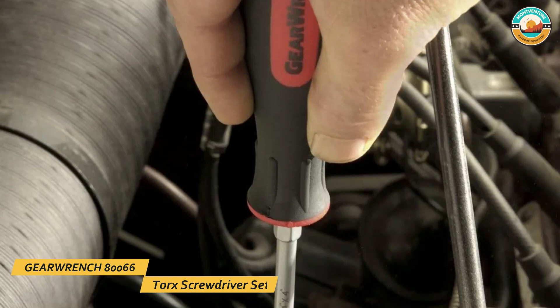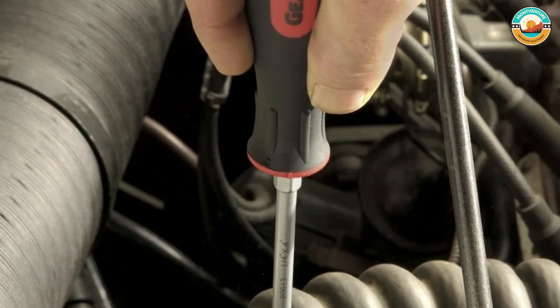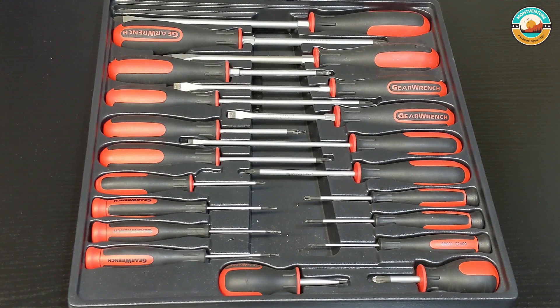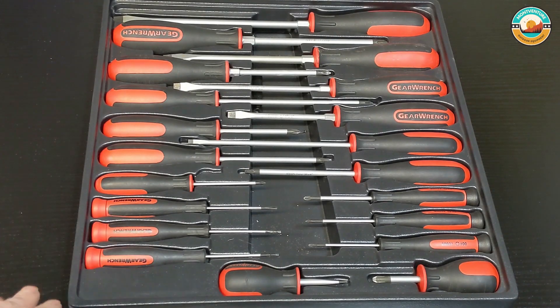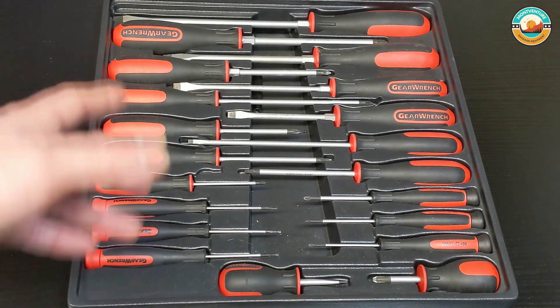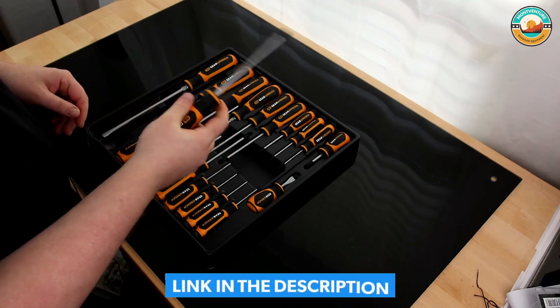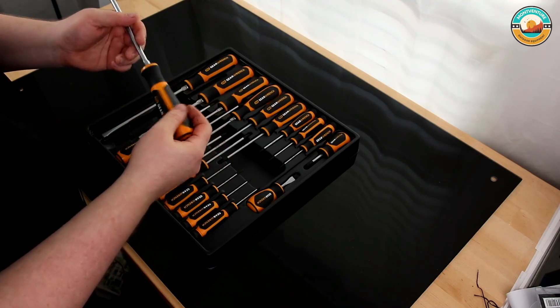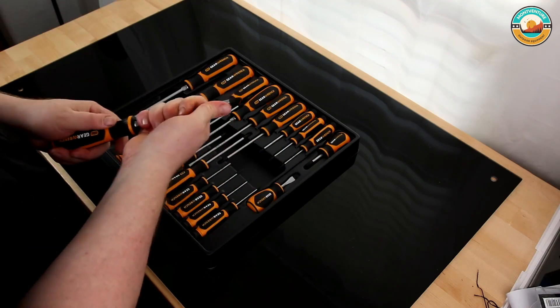Number 3: GearWrench 80066 Torx Screwdriver Set. The GearWrench 80066 Torx Screwdriver Set is ergonomically designed to fit your hand while on the job. The tri-lobe handle shape provides the best performance with the least effort. The dual material handle is oil and solvent-resistant. The tips have a black oxide, non-slip coating, and the part numbers and sizes are laser-etched on the blade.